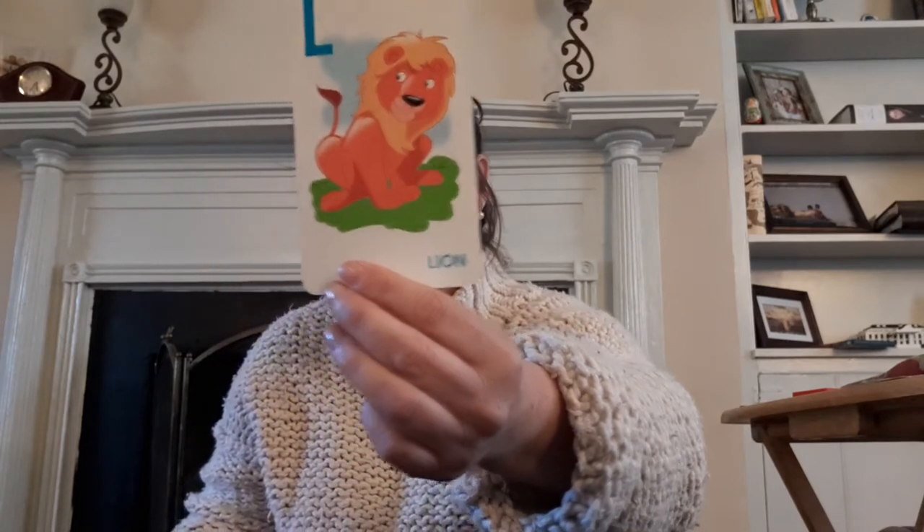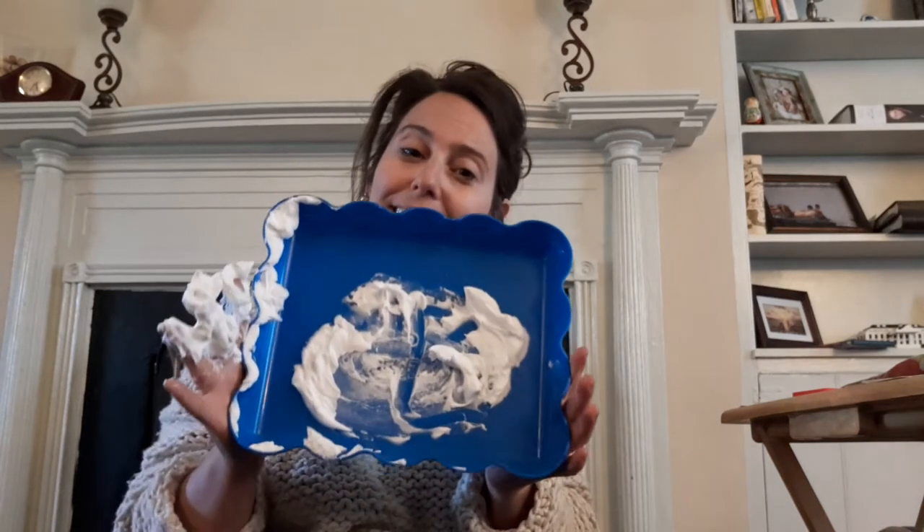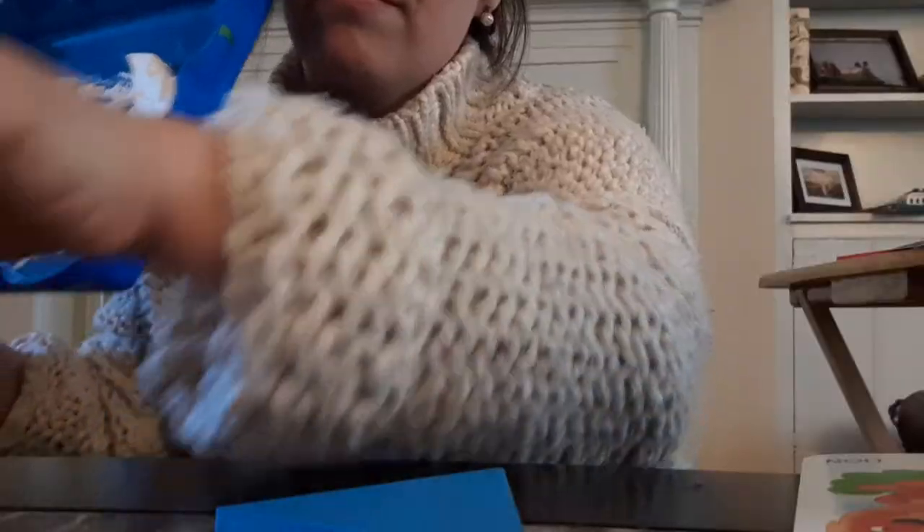Ready for the clues? This letter starts with lion, lake, and life. Can you guess what letter starts with lion, lake, life? If you said L, good job. Let's make an L. An L is pretty easy — it only has two lines. Straight line down, and then a line over. Wasn't that one pretty easy? Okay, friends, I'm gonna pick another letter.